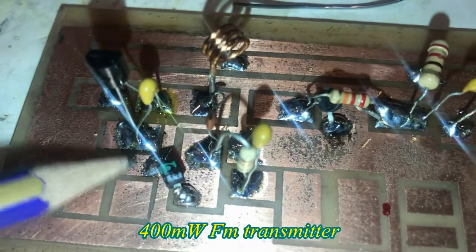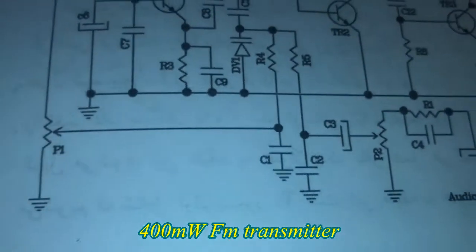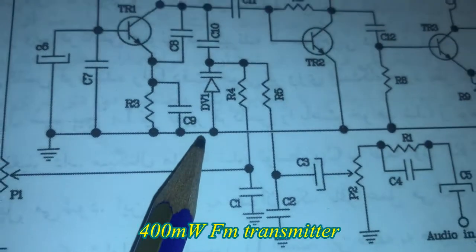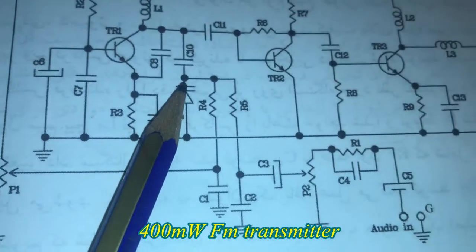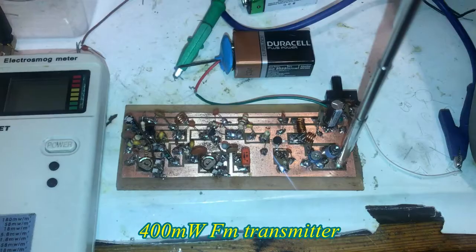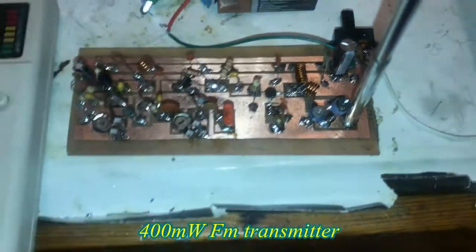The positive side should be soldered to the ground. As you can see, this is the wire cap — the positive side is attached to the ground and the negative side goes to the 47 pF cap. Nothing else over there. The soldering is done.